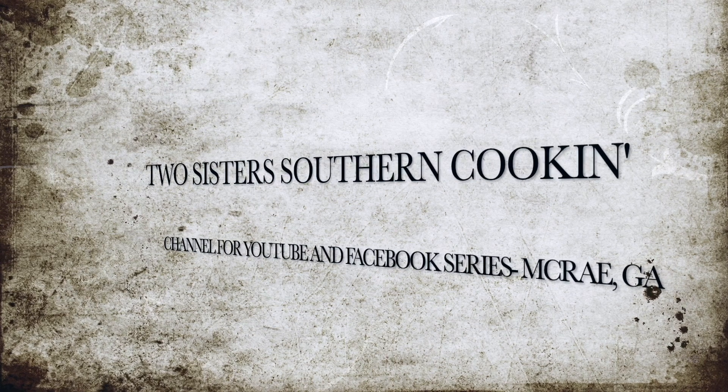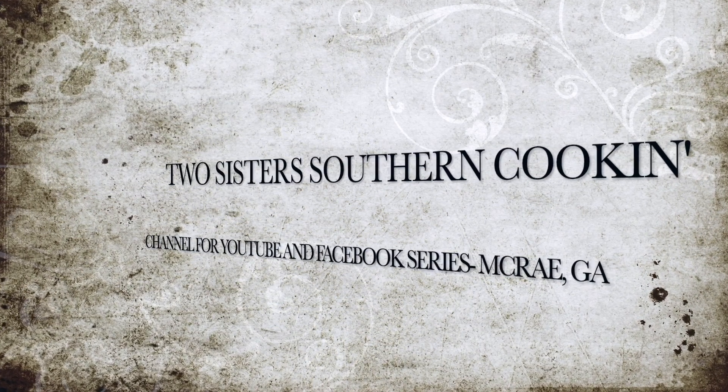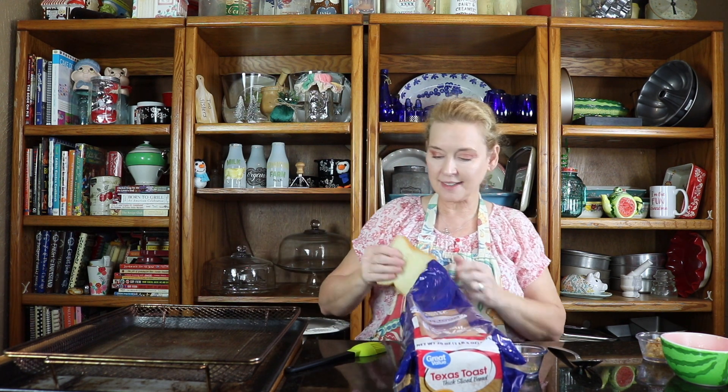I'm Elsie, and I'm Debbie, and we're Two Sisters Southern Cookin'. Hey y'all, so this is an easy breezy recipe for garlic bread and I've got Texas toast.